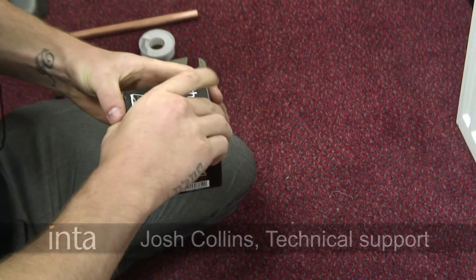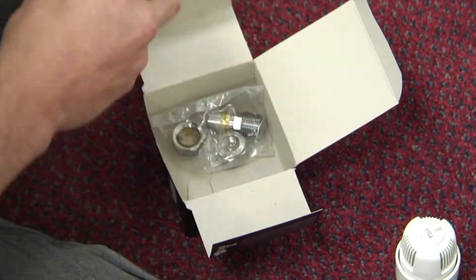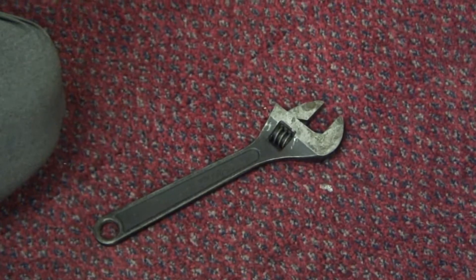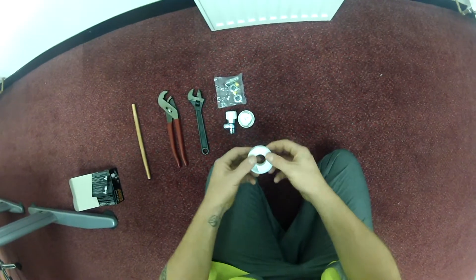Hi there, my name's Josh and I'm just here to show you how to fit an iFIRM firming static radiator valve. All you need to do the job is an adjustable spanner, a pair of grips, and some PTFE tape.